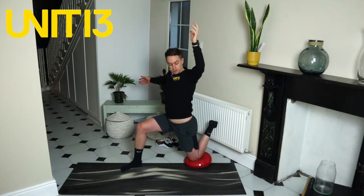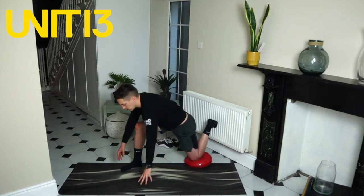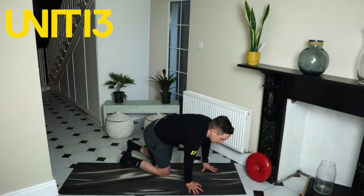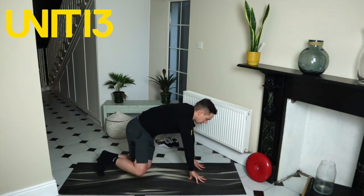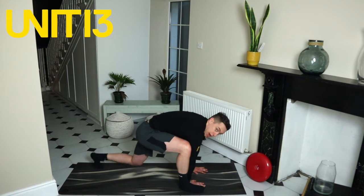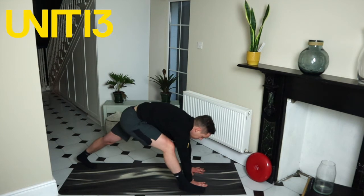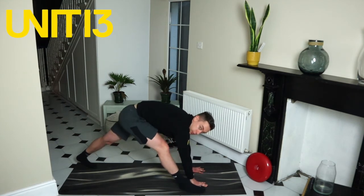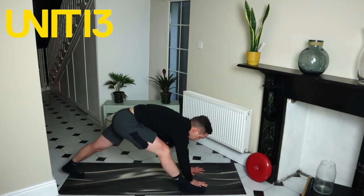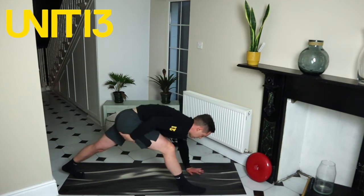Five more seconds on this hip flexor stretch — three, two, one. Excellent. We're going down to the ground now through the world's best stretch complex. Half kneeling, hands inside of the foot, back leg dead straight. What I want you to do is keep those hands on the ground and just try to straighten that front leg up and down. My back leg is locked out and all I'm doing is bending that knee and then trying to straighten it, getting a big stretch to the back of the hamstring.